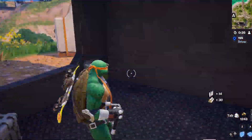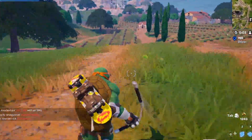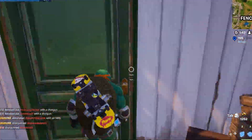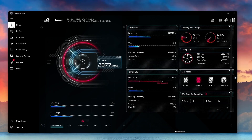This is the gameplay that was happening — essentially just walking around and checking out the map, utilizing the graphics card and processor so there's real usage to see how the cooling performs. Here's a clear sped-up screen of the actual results.